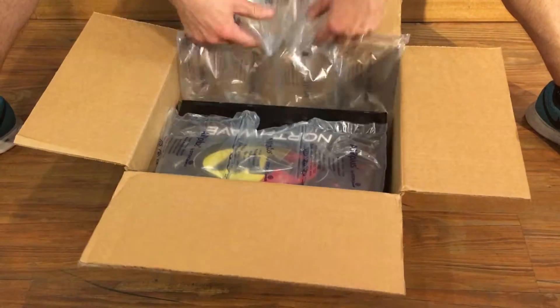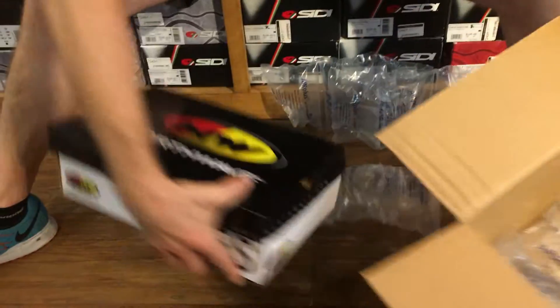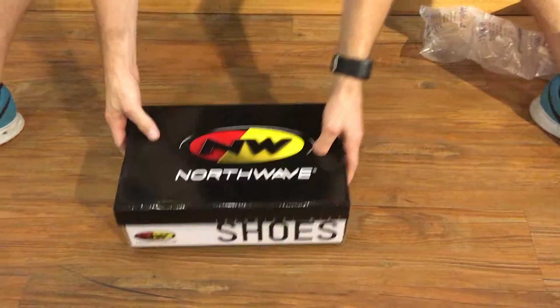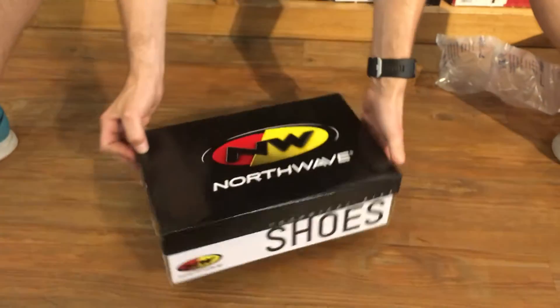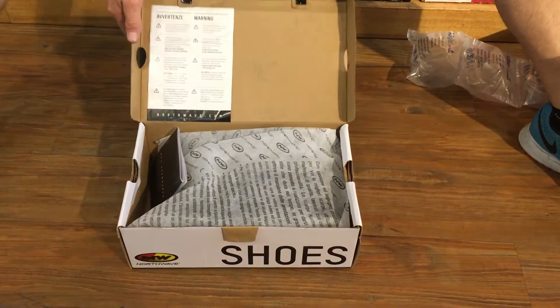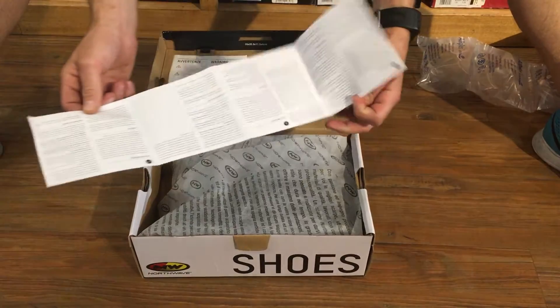We're going to do an unboxing video for the Northwave Spider 2. Warning stickers — thank you, Italy. Warning stickers. I'm going to give a shoe guide.